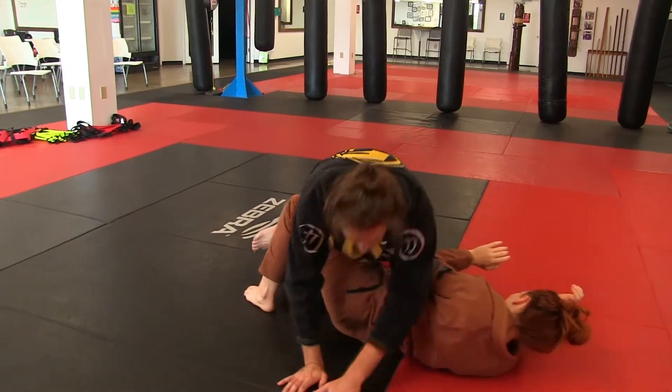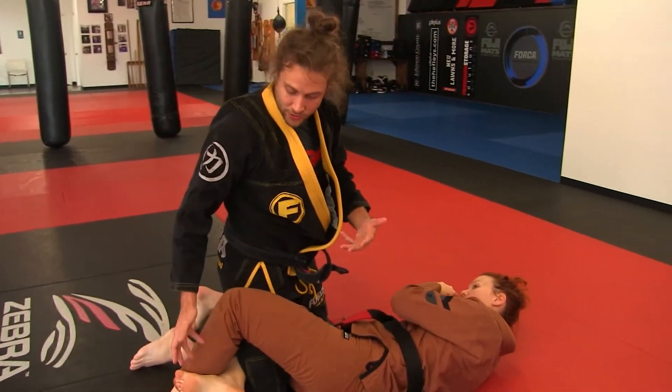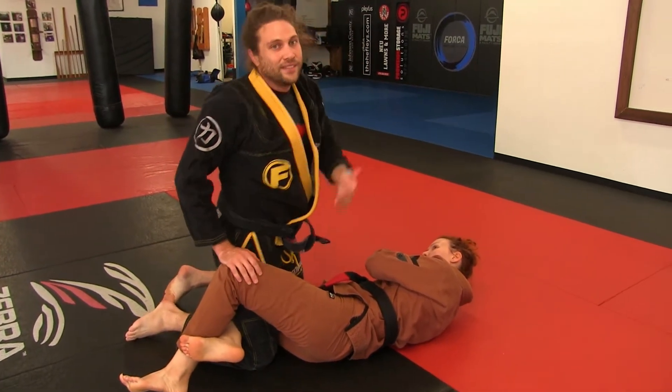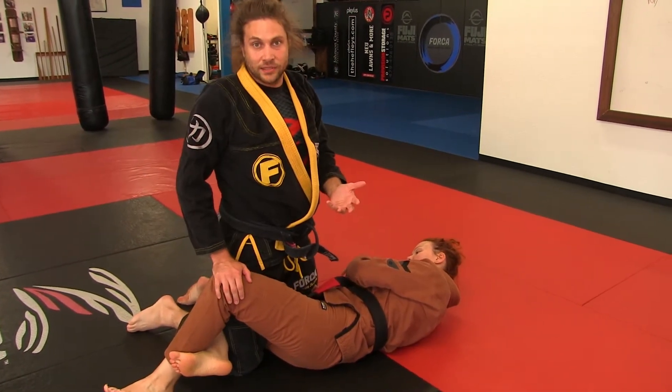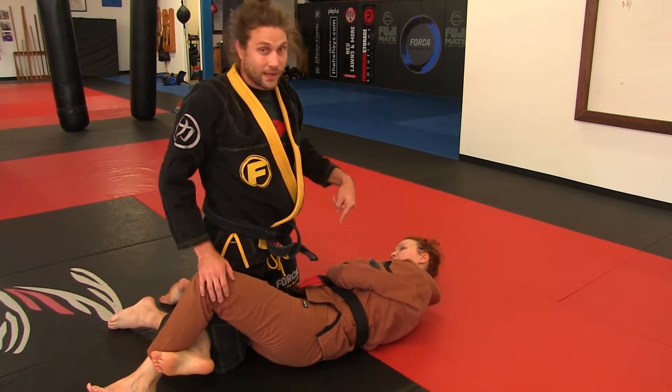If I don't back-step as we're going down, she'll do exactly what she did when I was pausing to teach — she'll retain her half guard and I'll have to use my other passing techniques. Junior black belts, you'll be learning how to pass when this happens off your takedown.